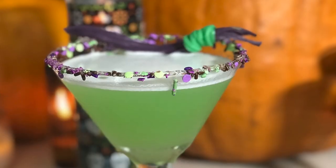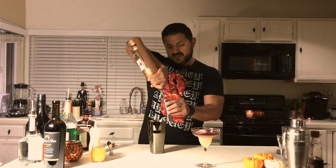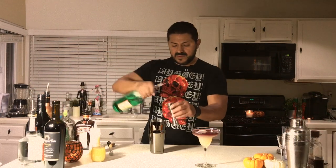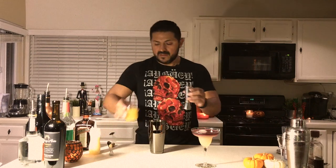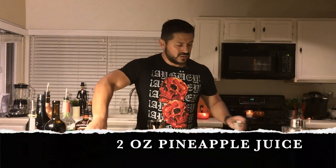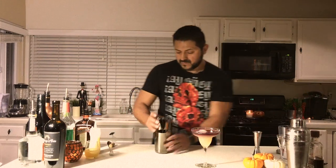Cocktail number two. We're going to call it the Witch's Melt, but every good bartender knows that this is actually a melon ball. So let's jump into it. Let's go for an ounce and a half of vodka, one ounce of melon liqueur, and two ounces of pineapple juice. Nice shake.